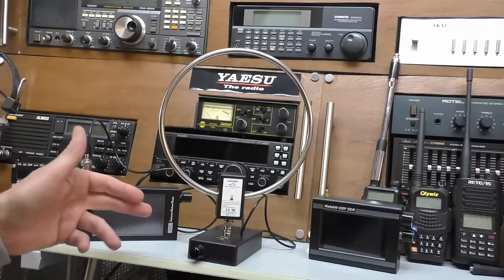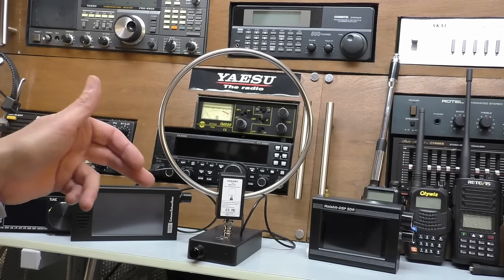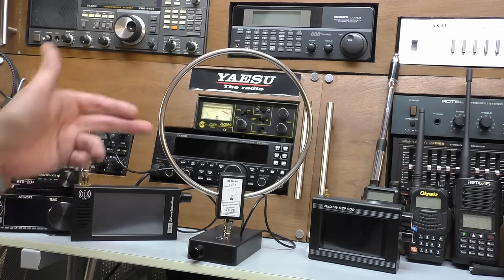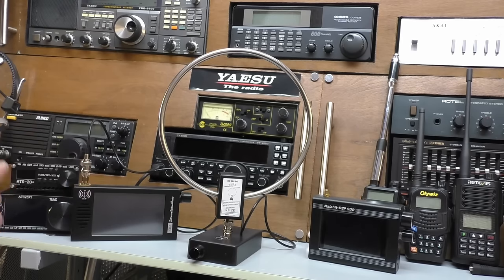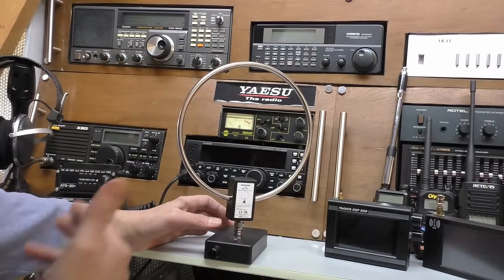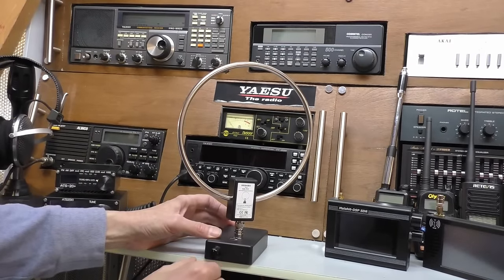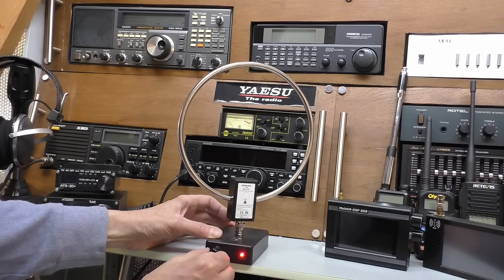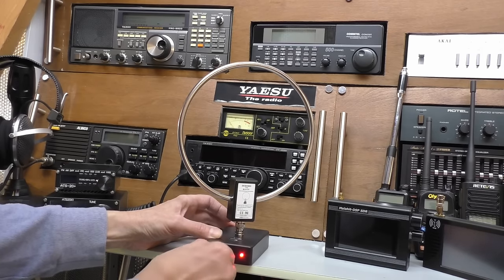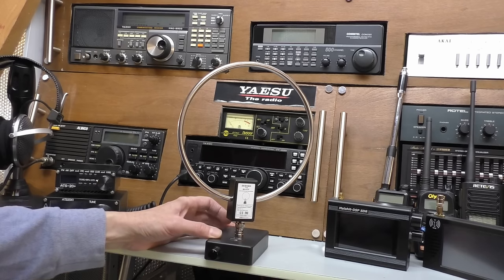The tuning range of this loop antenna is mostly HF — 2.3 to 30 megahertz — and it will also tune on the medium wave broadcast band. The first question I need to answer is: is this a tunable antenna? Is this pot a tuning device or is it a simple gain control for a built-in amplifier? We can test that by connecting it up to an SDR radio. So let's do that.